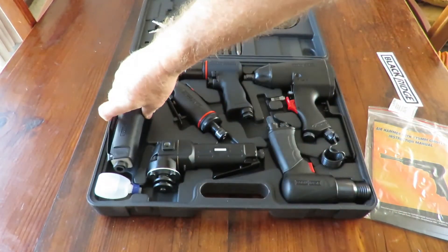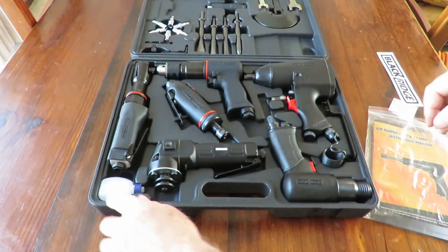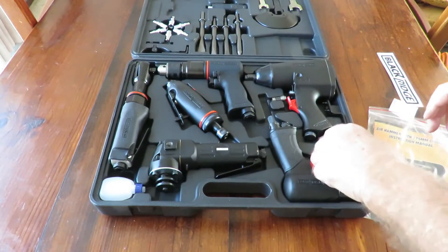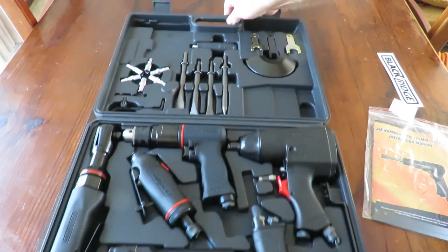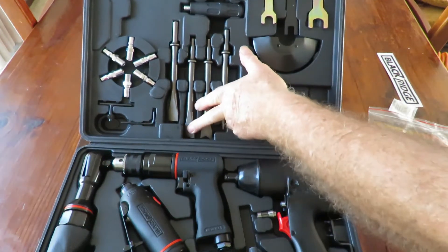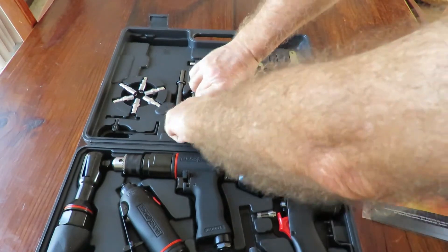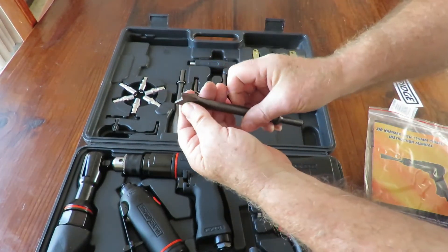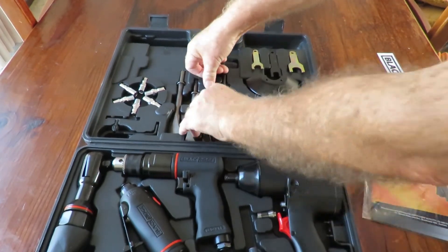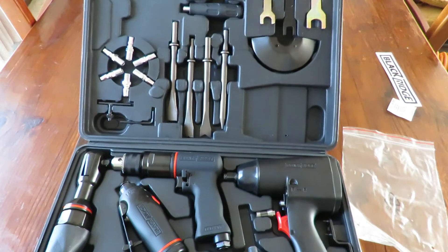I can hardly wait to put these things to the test. We've got some oil here and that looks like the angle grinder spring — I'll find out soon enough when I put it all together. There are a couple of different bits and pieces that look like chisels; I'm not quite certain what these things are — could be a drill chisel. I'll have to read the instructions to find out, which is always a good idea.